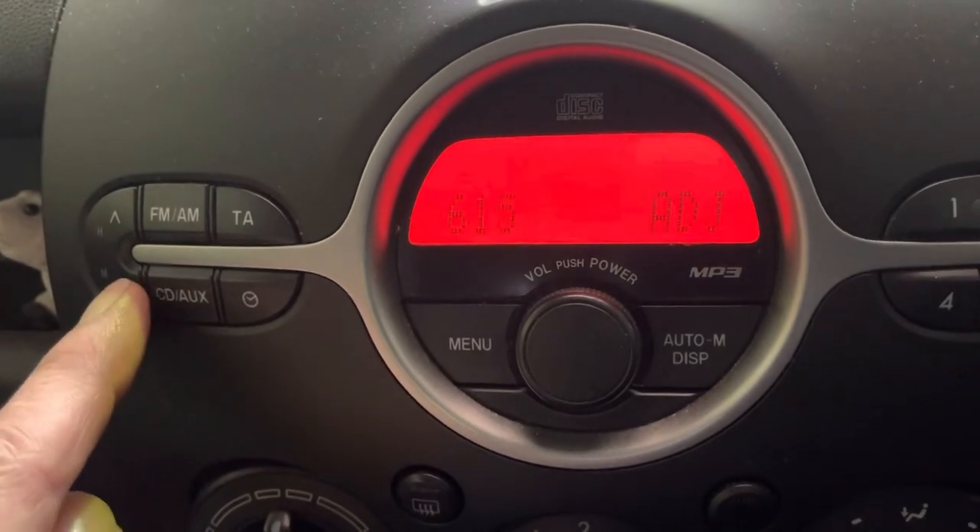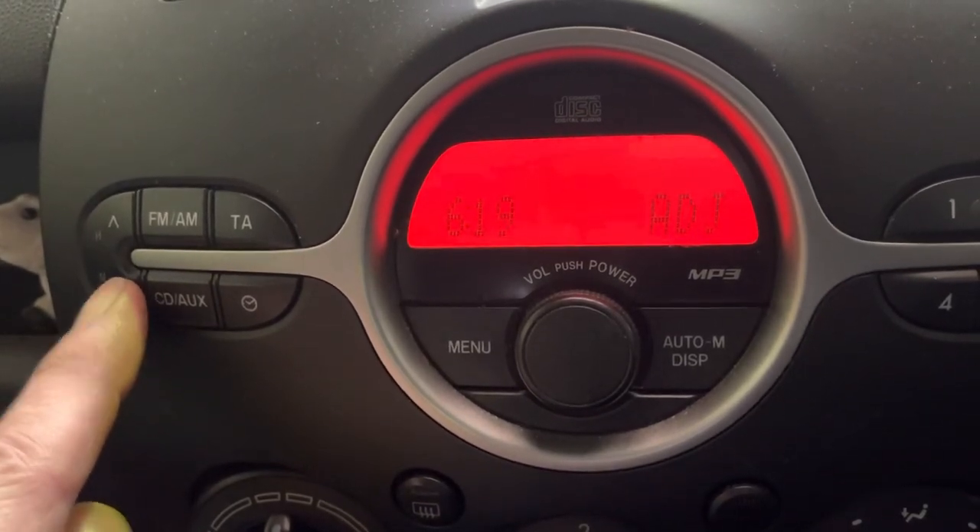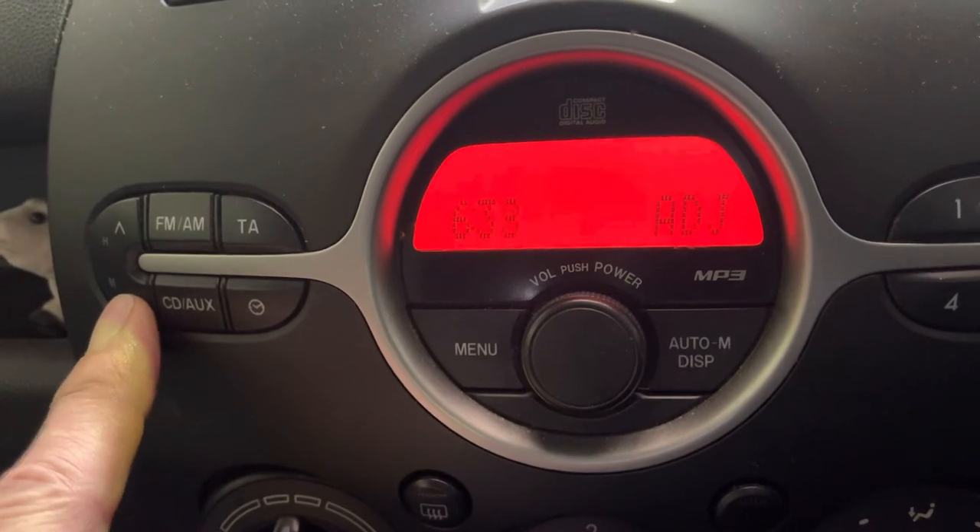And then the minutes — using the bottom one adds minutes. So again press and hold, it goes really really fast.